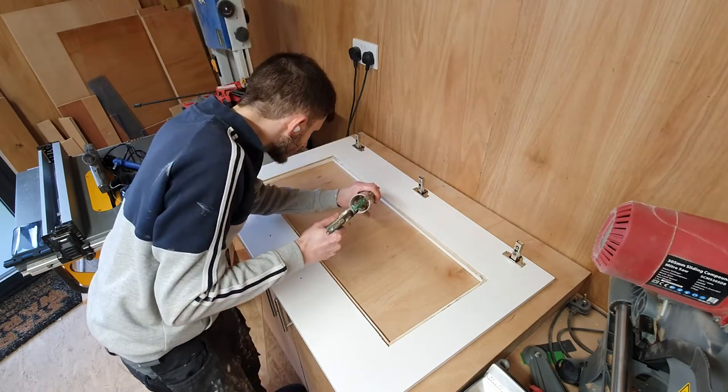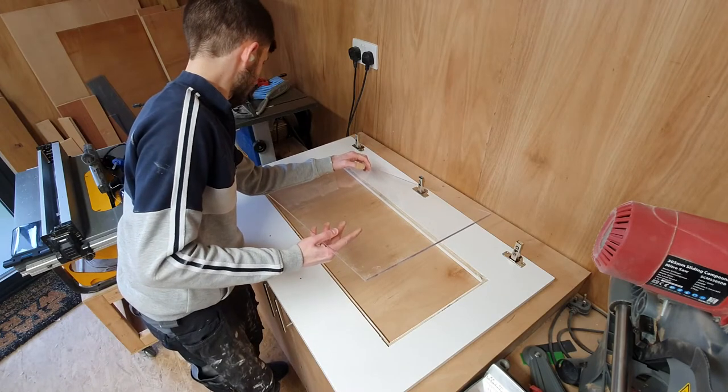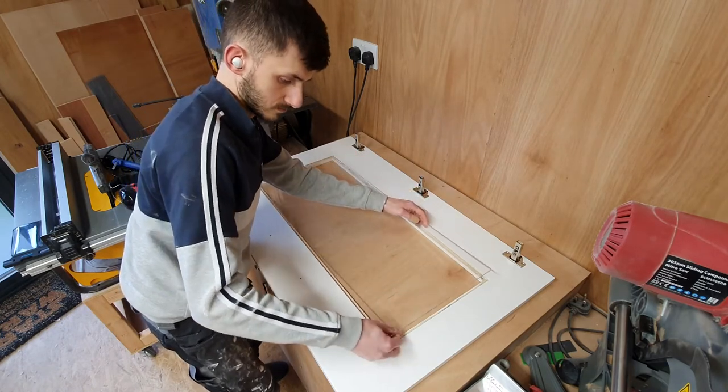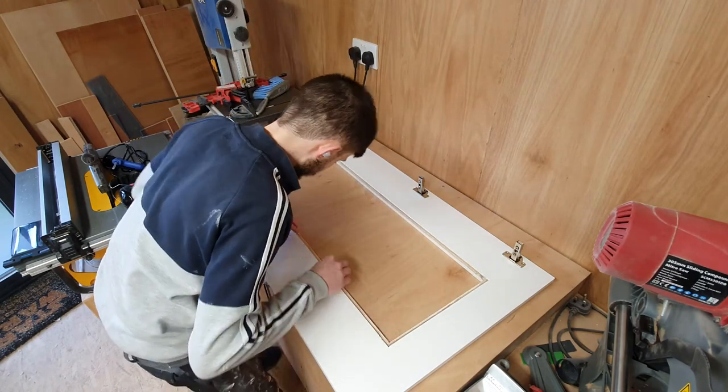To secure the little window in place, I just used some transparent silicone. This is perfect because it creates a really nice seal, and any excess you can just wipe away with your finger or a bit of wet cloth and it leaves a really nice finish. I actually used a little bit of hot glue just to keep the window in place while that set.